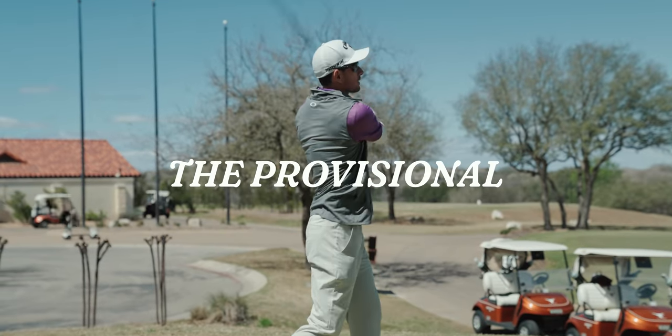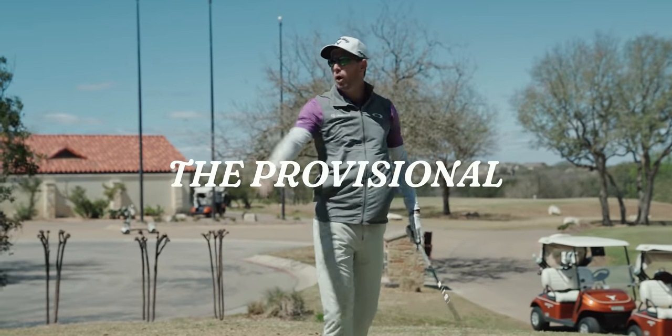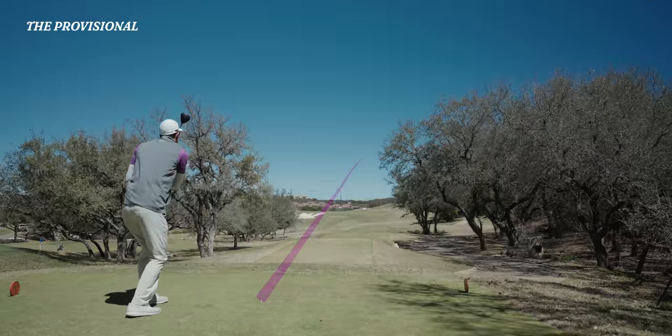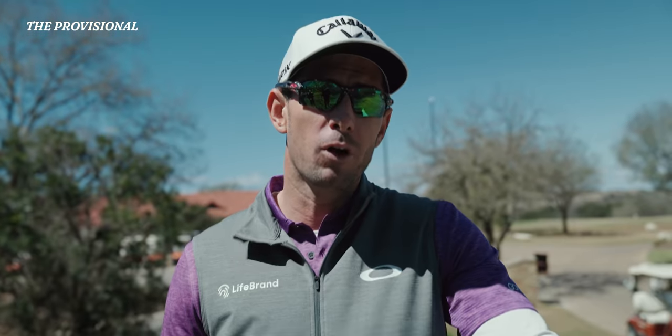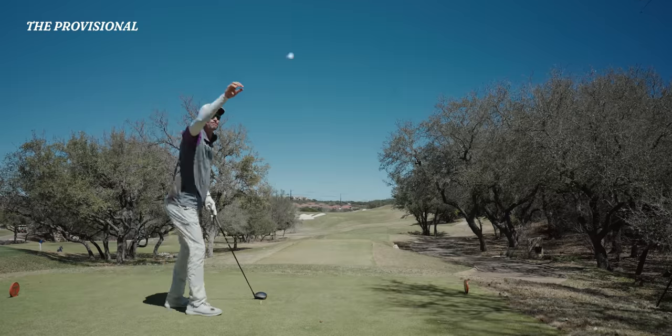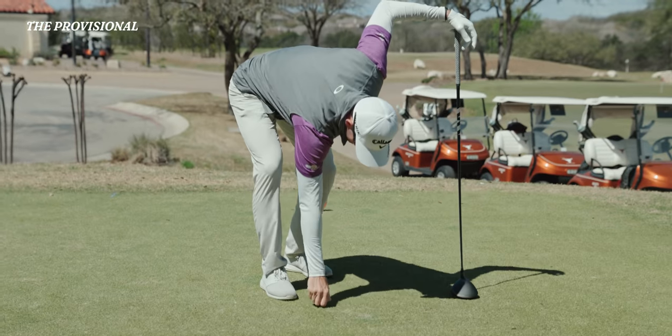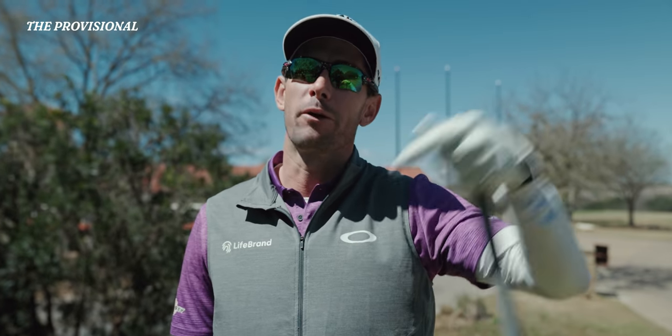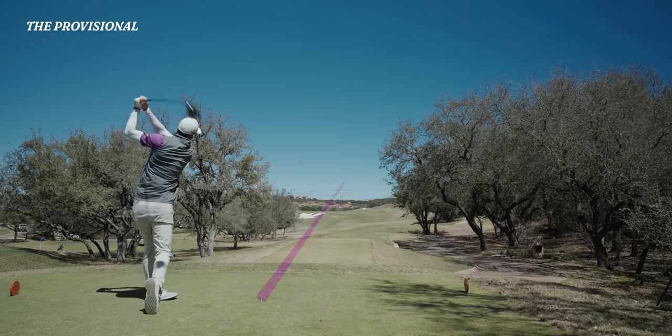The provisional. For those that don't know what a provisional is, it's a shot hit in case you can't find the golf ball — long grass, high rough, or houses, something that might be out of bounds. You play another one from the teeing ground; it gives you the opportunity to carry on playing once you're down there. You don't have to run all the way back when you realize you haven't found it.